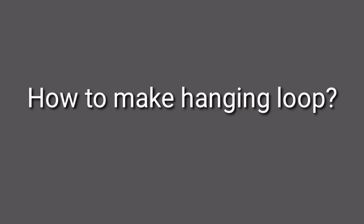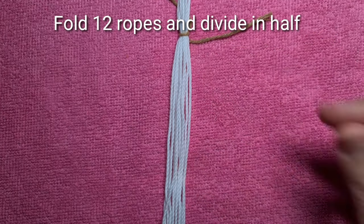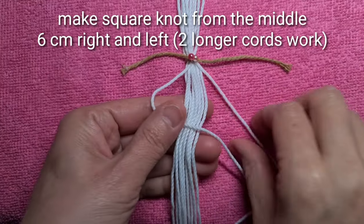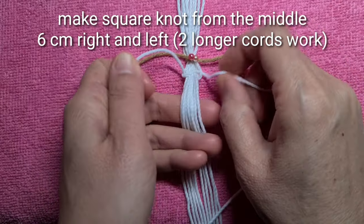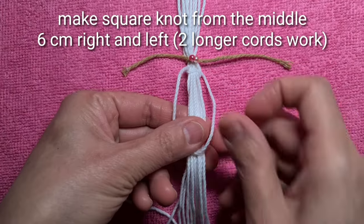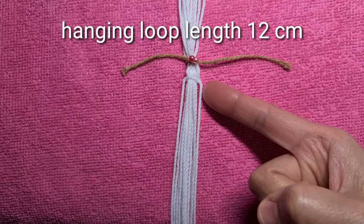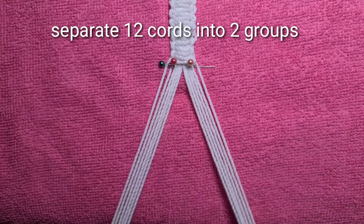How to make hanging loops: fold the cord in half and divide. Make a square knot from the middle — 6 cm right and 6 cm left — with 2 longer cords working. Hanging loop length: 12 cm. Separate 12 cords into 2 groups.